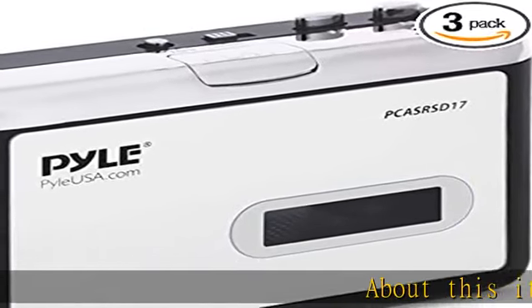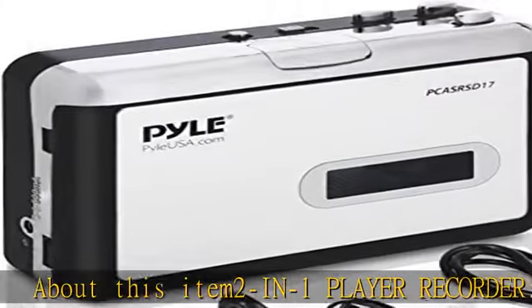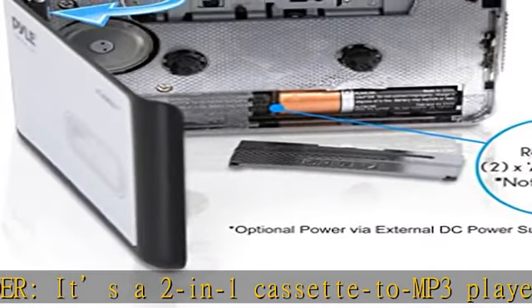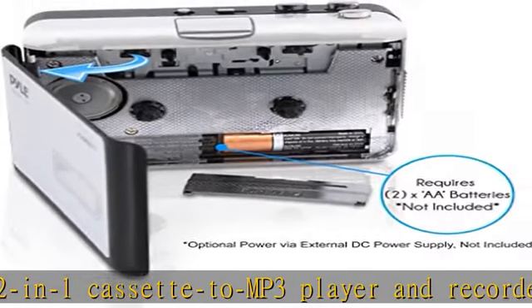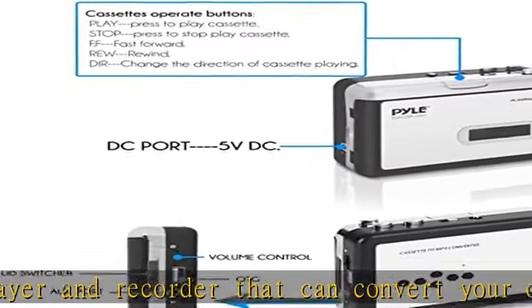About this item: 2-in-1 player recorder. It's a 2-in-1 cassette to MP3 player and recorder that can convert your old tape cassette into digital MP3 files. It's designed like an old school cassette player and very handy for listening on computer, iPod, or in the car.